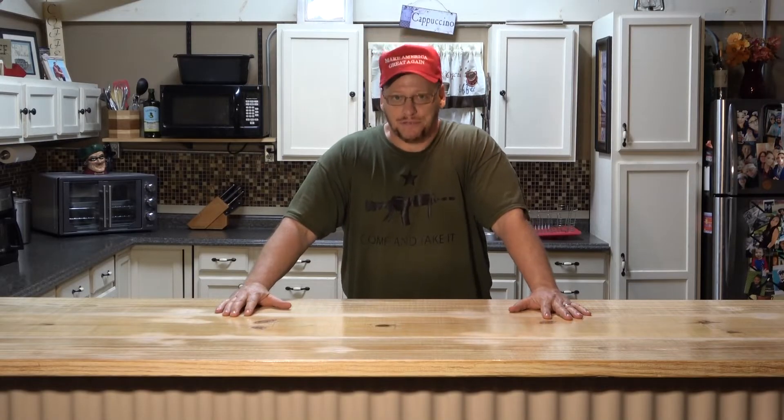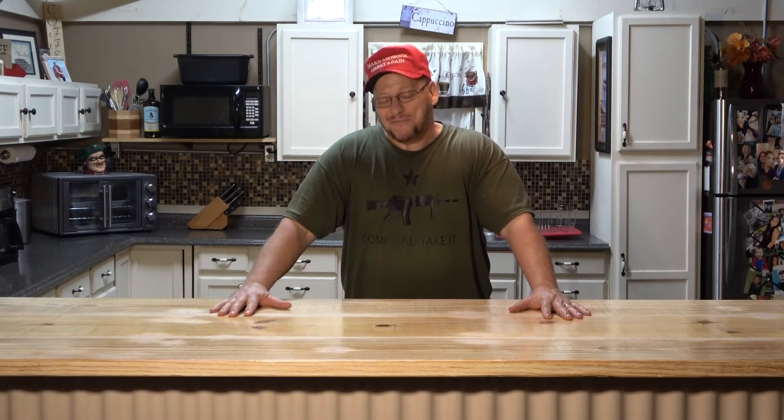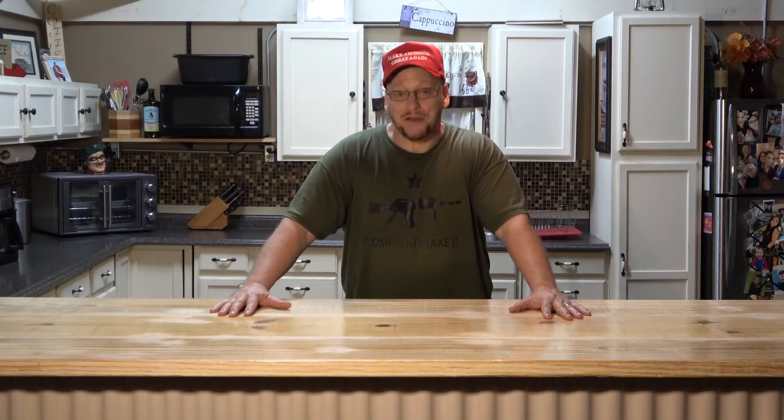Hello and welcome back to The Efficient Skillet. My name is Willie and I hope that you're doing extremely well out there. I know that I am.